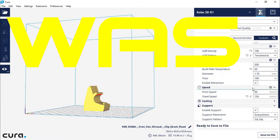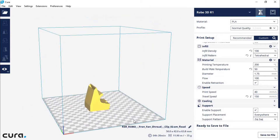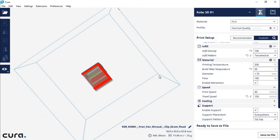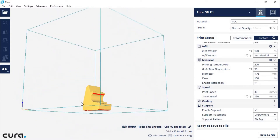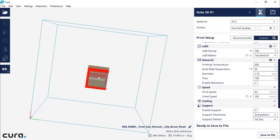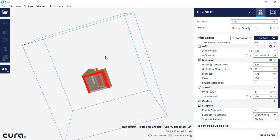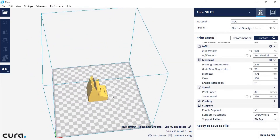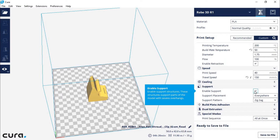The print speed was 40mm per second, which worked out really well. I wanted it a little slower than my standard 50 or 60mm/s because I wanted the support material to print very nicely so I could have good geometry and smooth transitions on the inside of the model and on the overhangs, giving me good airflow inside the fan duct. Travel speed was 150mm per second. I enabled support everywhere with a zigzag pattern, which is a stronger pattern.